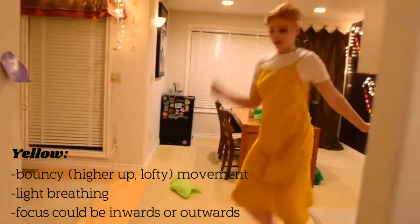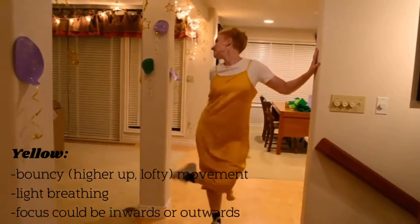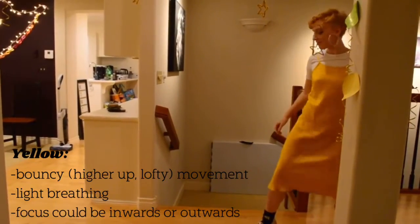Yellow is a very fun color to use. It is happy, it is sunshine, it is sprightly, it is warmth, it's playful.